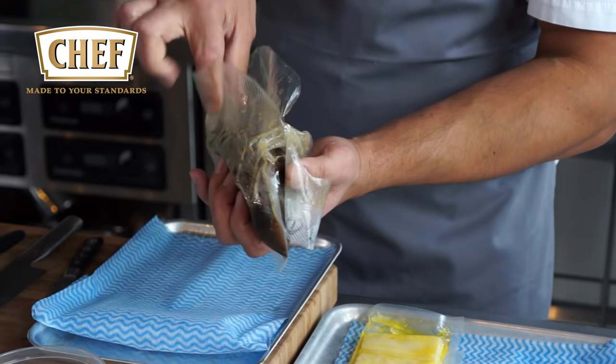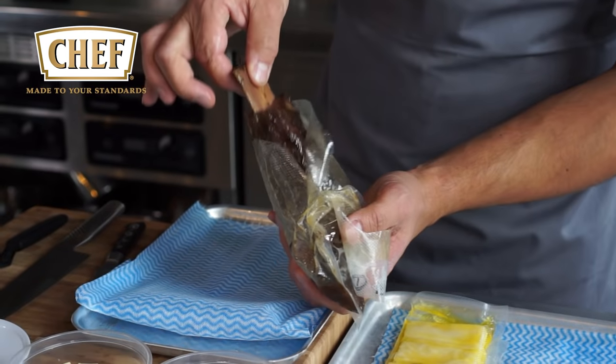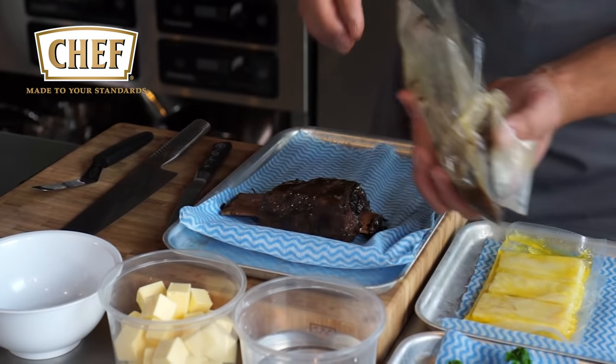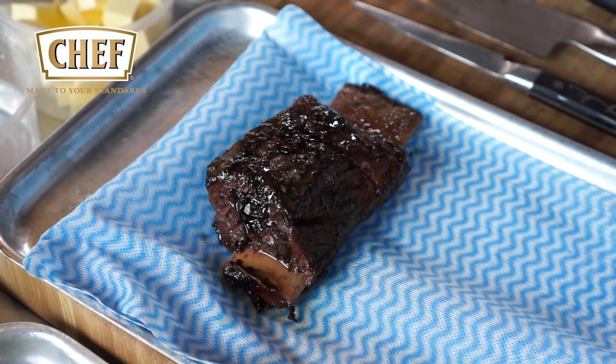Here we've got a short rib, taking it out, which has been sous vide cooked in a water bath for 48 hours at 75 degrees.